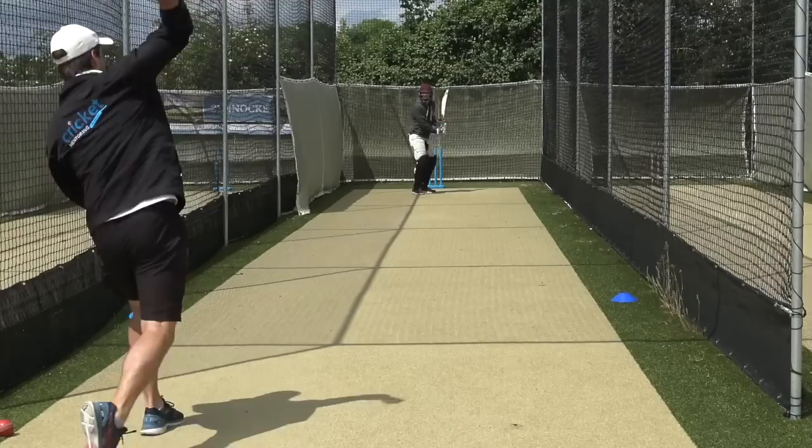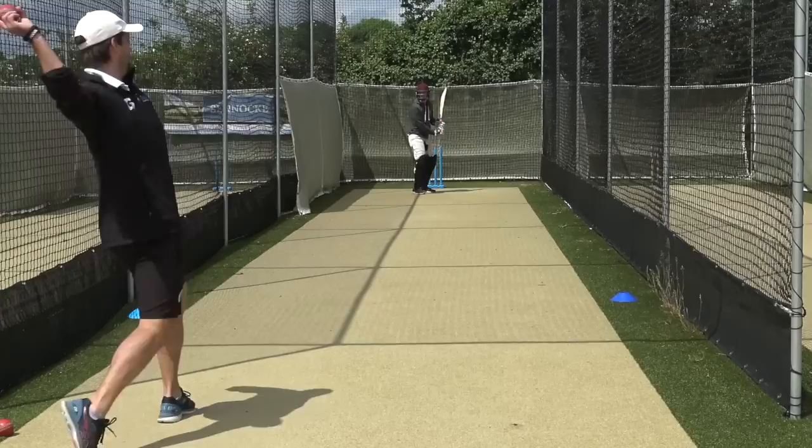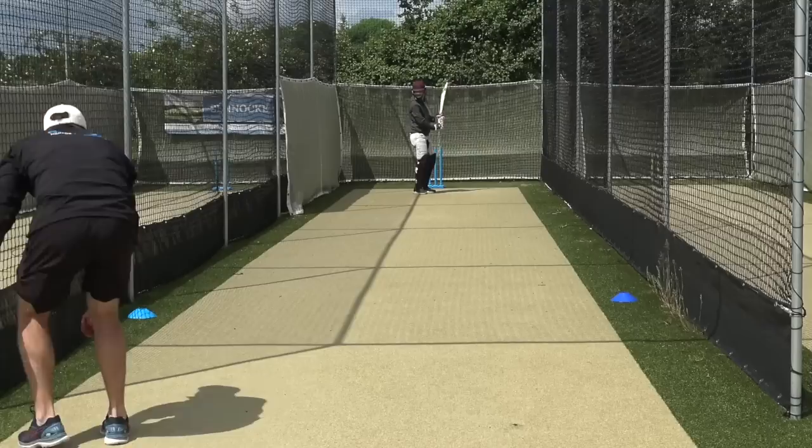Very good mate, lovely shapes — don't rush. I'd rather you be there for another two seconds and hold it, get used to that position. Really exaggerate getting your head over it though.